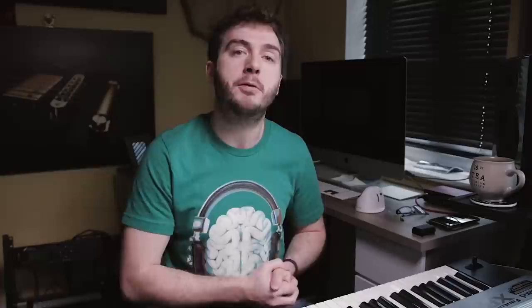Two things before we get started. Subscribe to this YouTube channel and hit that little bell next to it so you know when your next piano lesson is available. Second, go to creativepianoacademy.com where you can grab the best adult piano practice plan so you know how and what to practice when you sit in front of that piano. Now let's get going.